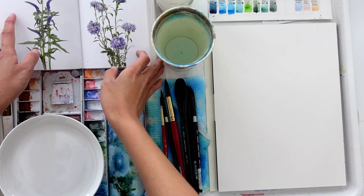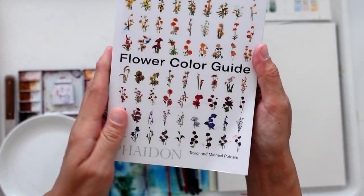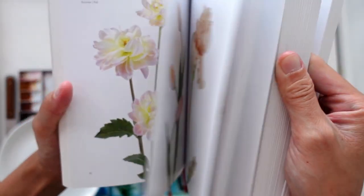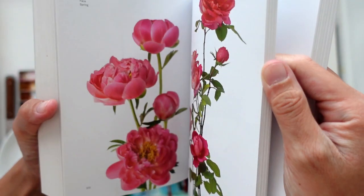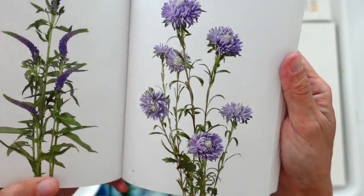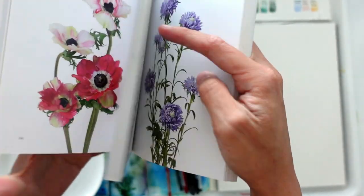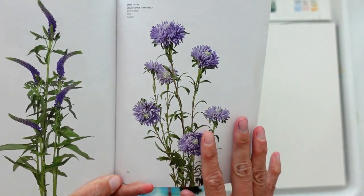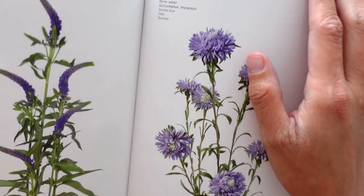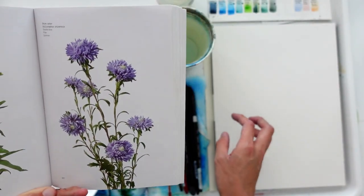Today we are going to be painting another flower, and these flowers are all adapted from this very book called The Flower Color Guide. It features many different flowers of different species and colors. I really like this reference book because it gives me the opportunity to find floral shapes as well as identify how different flowers are formed and grow. Today I'm going to be painting an aster flower, which is usually grown during the summer time, and I believe these purple blooms are going to be a really nice treat to try out watercoloring.